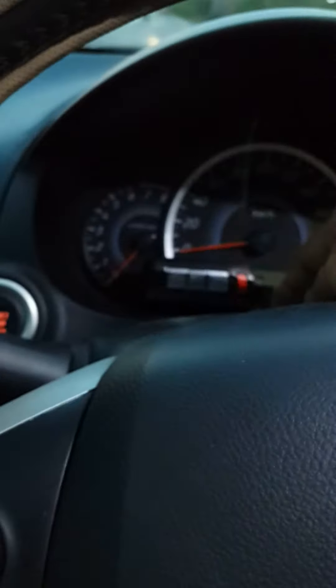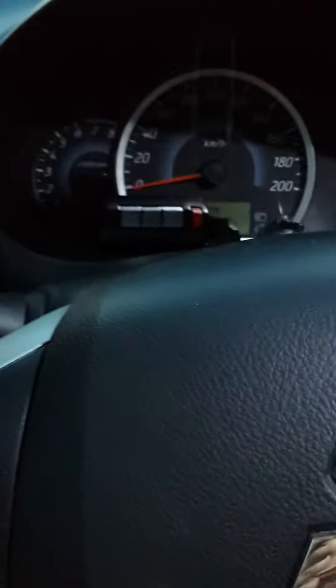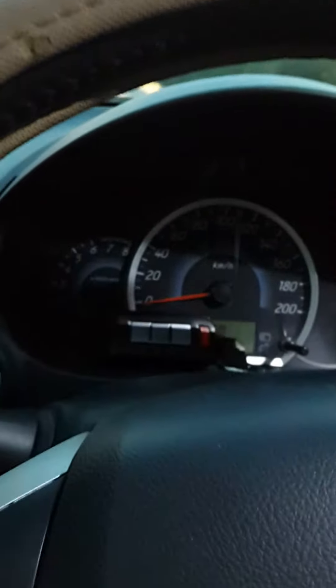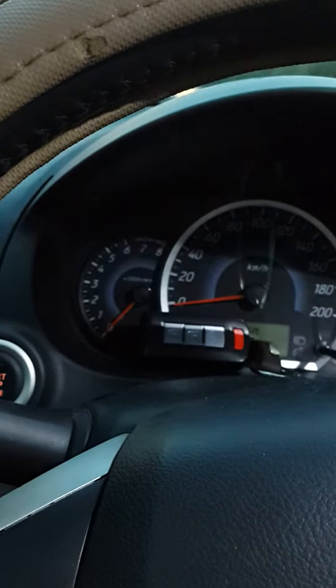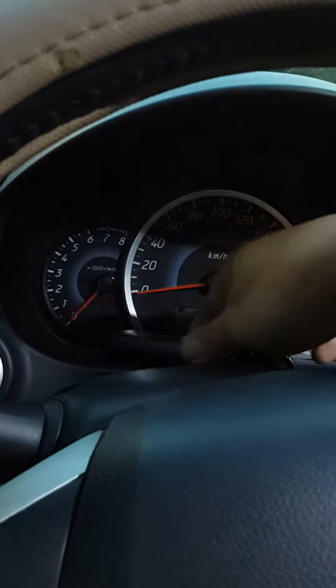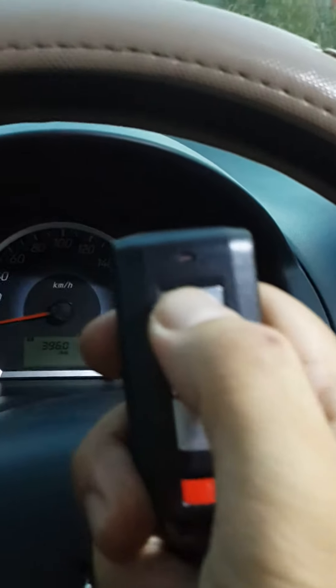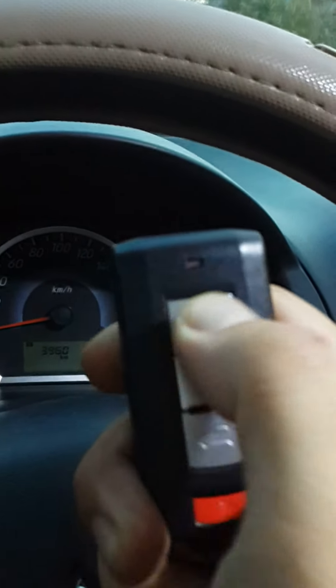The key is inside the car. If you try to close the door again after 10 seconds, nothing happened, because we turned off the automatic lock when you carry the smart key out of the car. Within 10 seconds, nothing happened. So if you want to turn it on again, just press the lock key button.